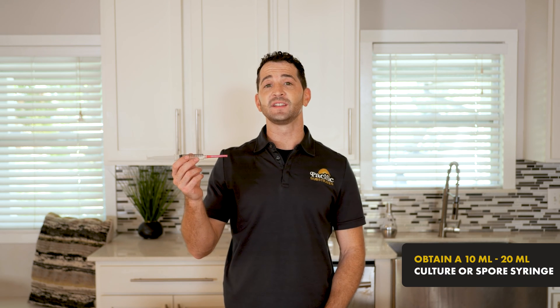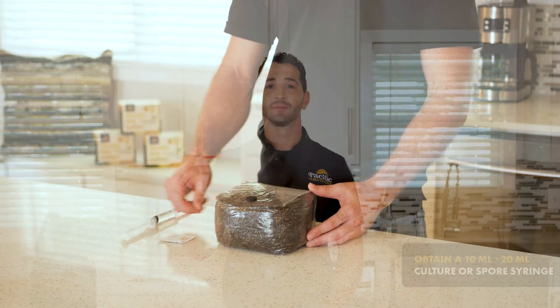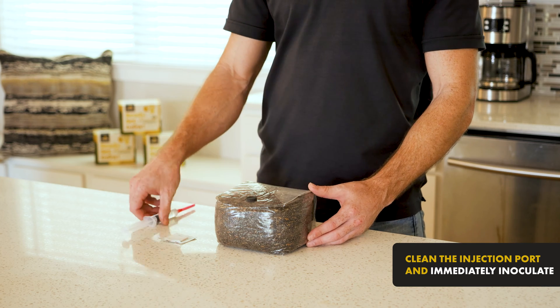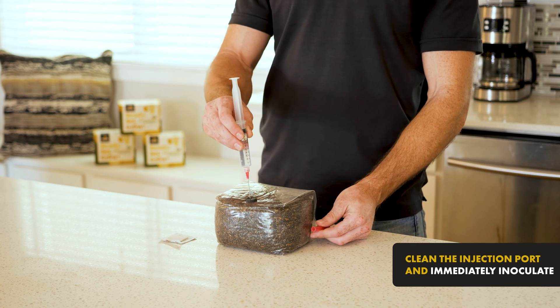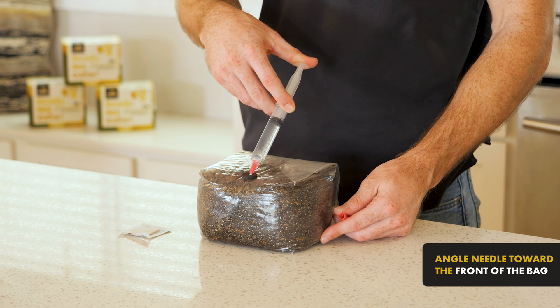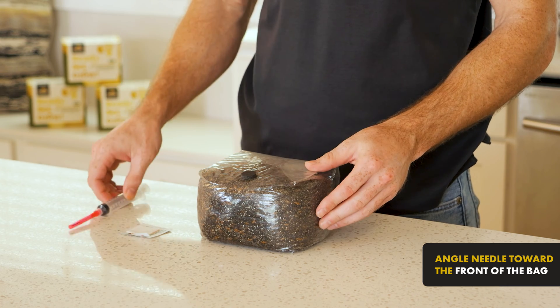Start by obtaining a 10 or 20 milliliter liquid culture or spore syringe from a trusted provider. Clean the injection port with an alcohol pad and then immediately inoculate your Ready Set Grow bag with the full syringe. Be sure to angle the needle towards the front edge of the bag so that you can see your mushroom mycelium when it starts to grow.